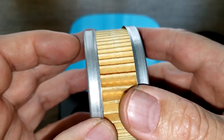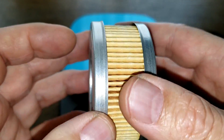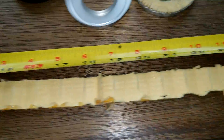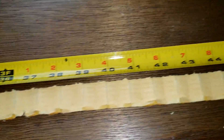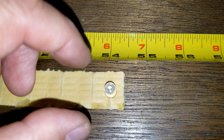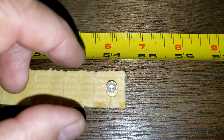Let's cut the filter media open and see how long she is. Here she is all stretched out — she's 54 and a half inches long. Look at how narrow she is; it's almost the same width as the tape measure.